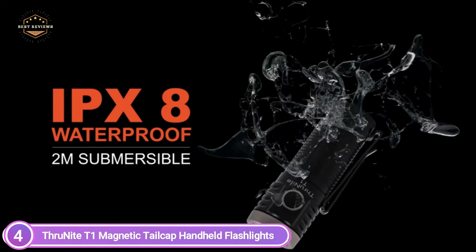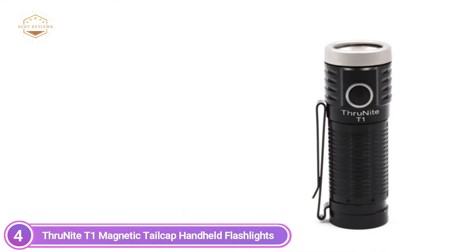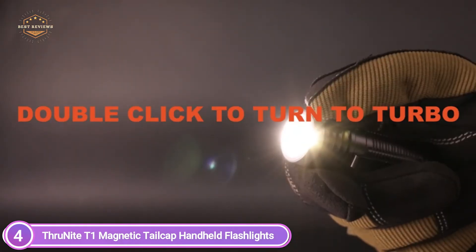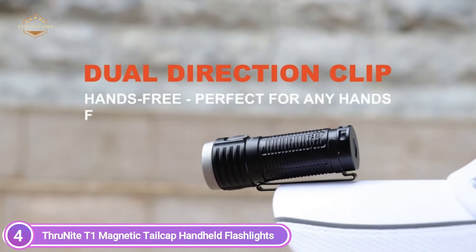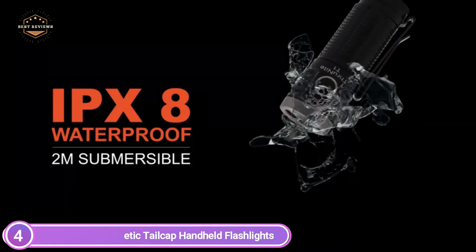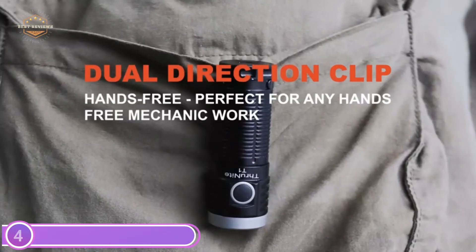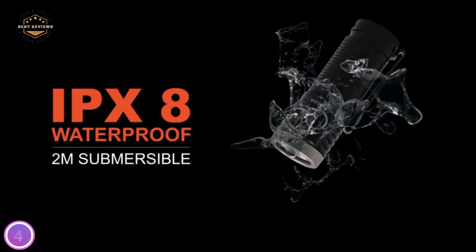To activate stepless dimming, simply long-press the side switch. You can choose your preferred brightness by pressing the side button. The included 1100 mAh lithium-ion battery powers the device. It comes with a USB charging cable and a built-in USB charging port — no additional battery required. It will remind you to charge when your battery voltage drops.